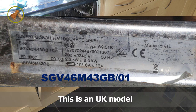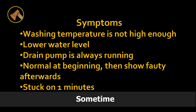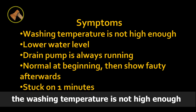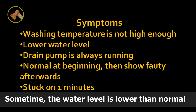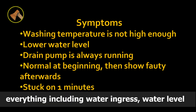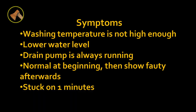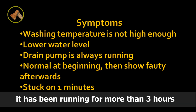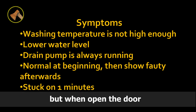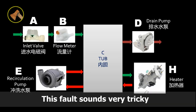This is a UK model. The symptom of failure is more complicated. Sometimes the washing temperature is not high enough. Sometimes the water level is lower than normal. Sometimes the drain pump is always running. Sometimes everything — including water ingress, water level, and temperature — is normal at the beginning, but comes to abnormal afterwards. In one case, it had been running for more than three hours, but when opening the door, it always showed one minute left. This fault sounds very tricky.